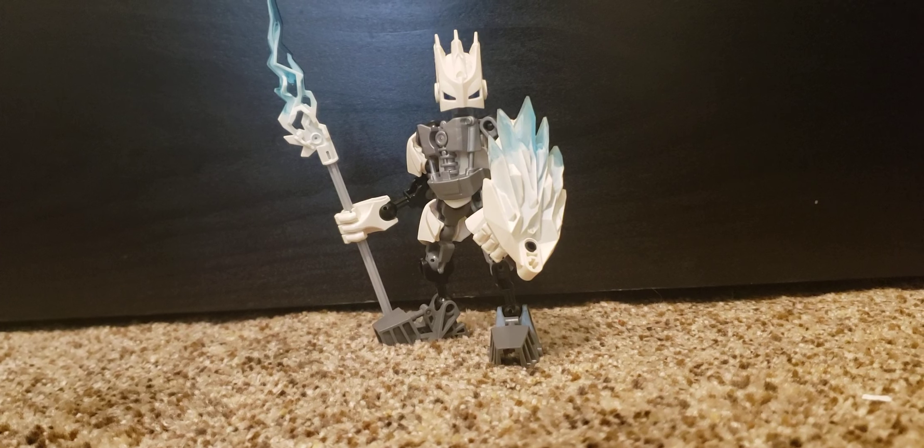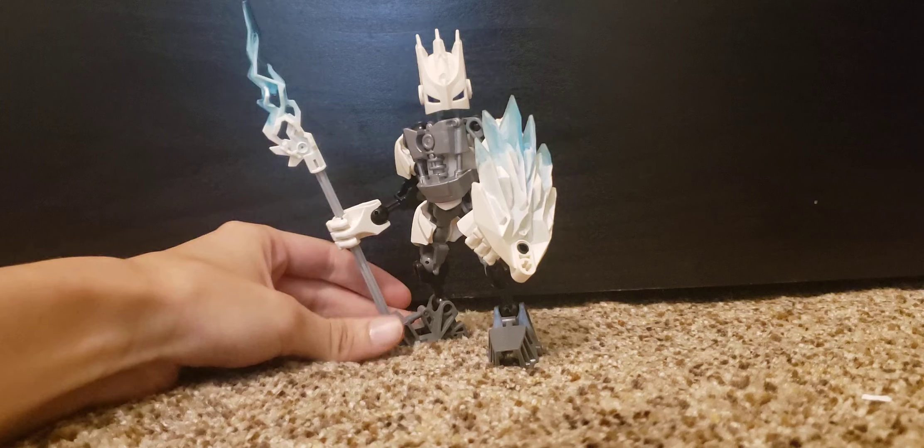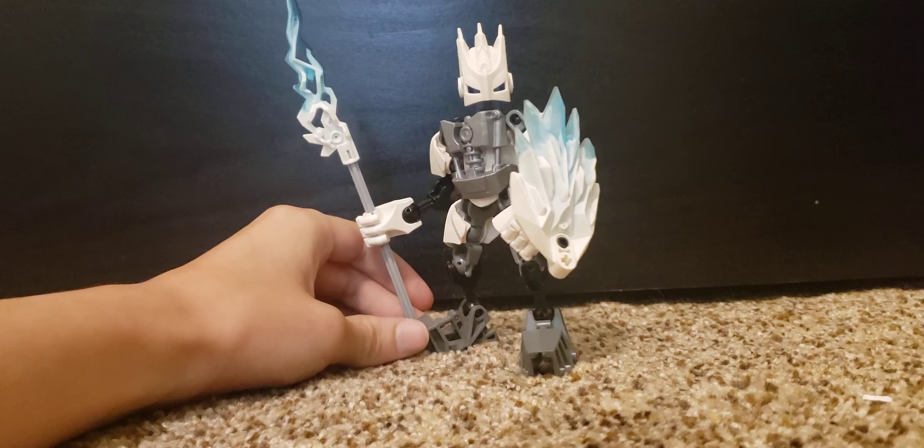Hello everyone, this is Dana Talvert and today I am reviewing my custom Protector of Ice.